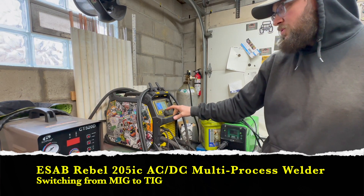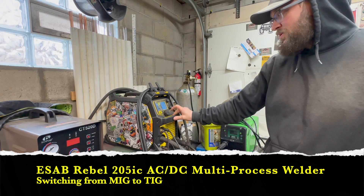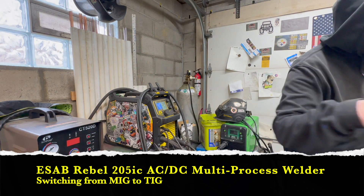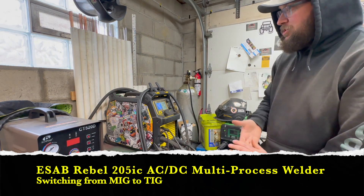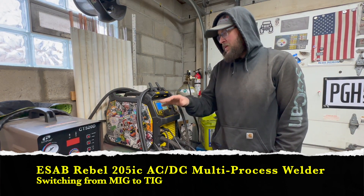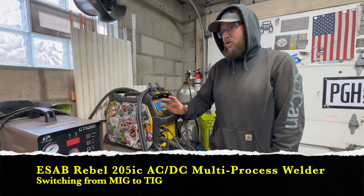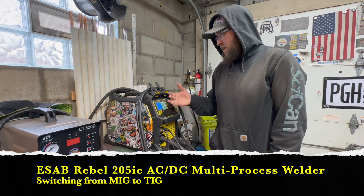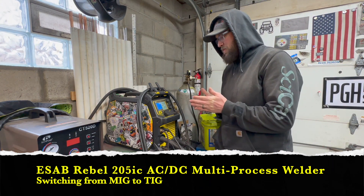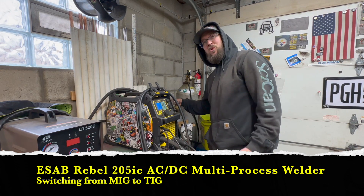Plug that in. Next step is just to switch the settings on the machine and we're already ready to TIG weld — super easy to switch back and forth. I like that in my shop because I'm constantly switching from MIG to TIG, depending on what the part calls for or what the customer wants. Turn off your MIG gas, turn on your TIG gas, and we're ready to rock and roll.